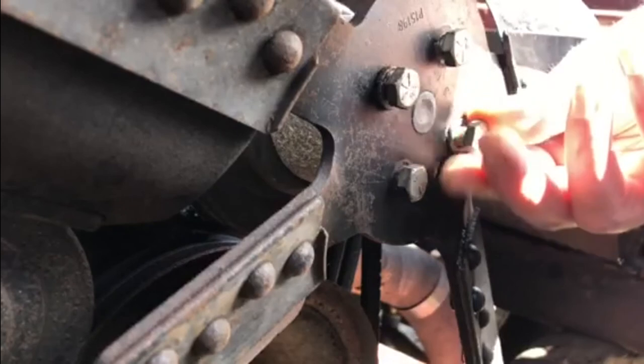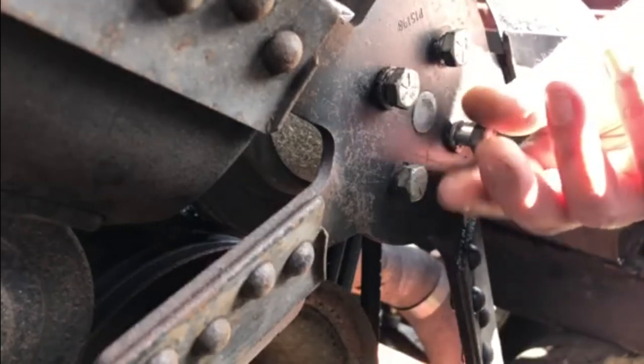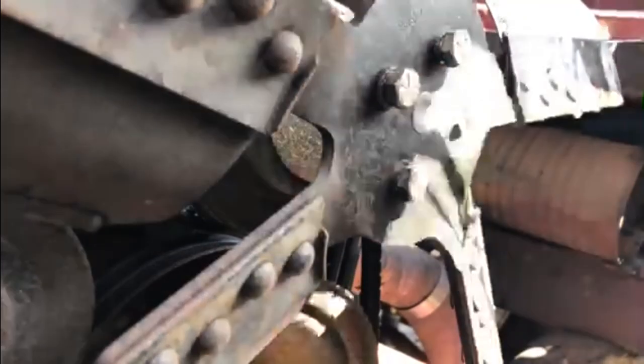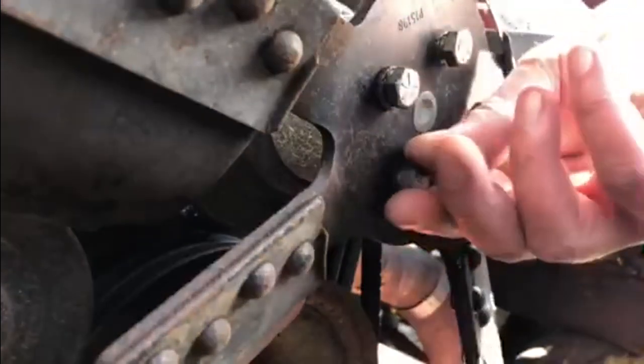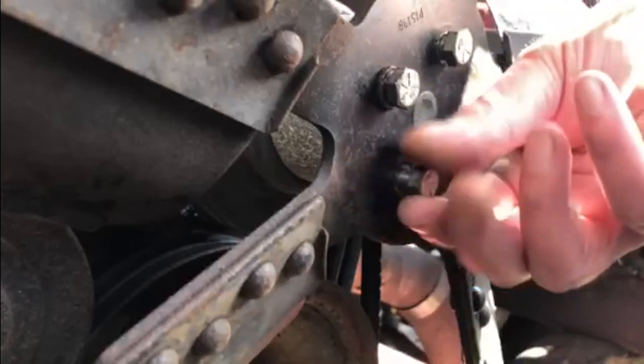Two of these bolts have washers on. I'm assuming that they'll all need to have washers, but at some point they've lost them, so we'll replace those washers and we'll put the fan back on.